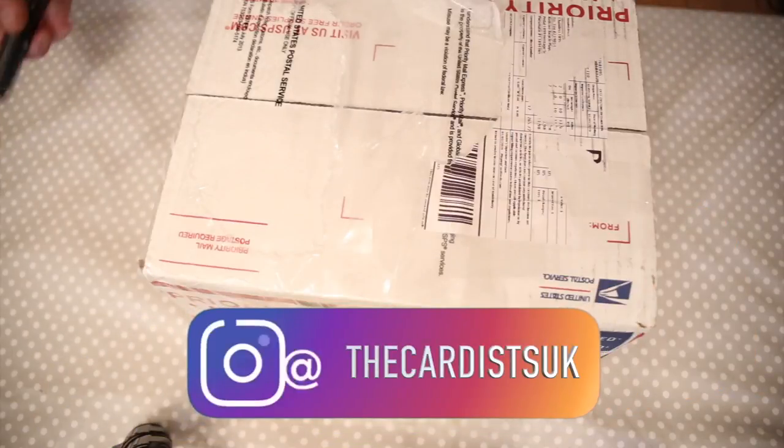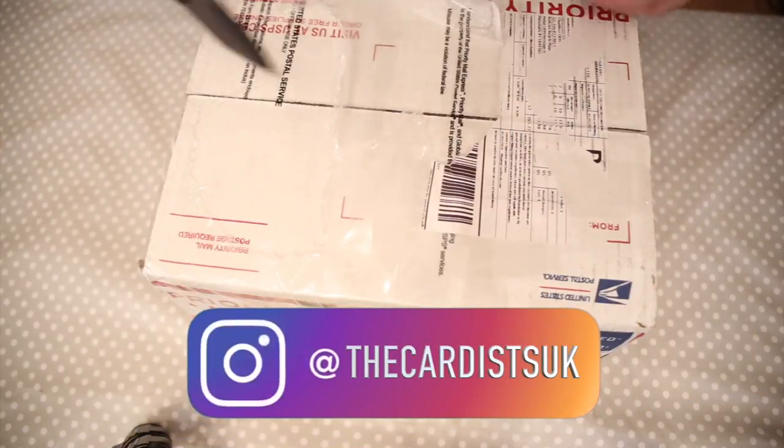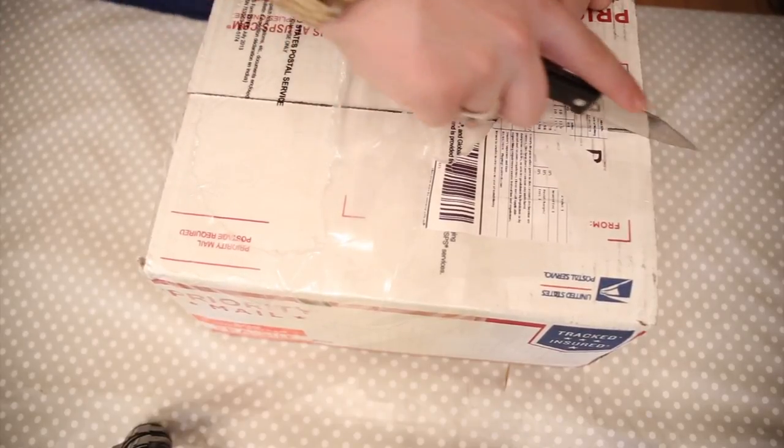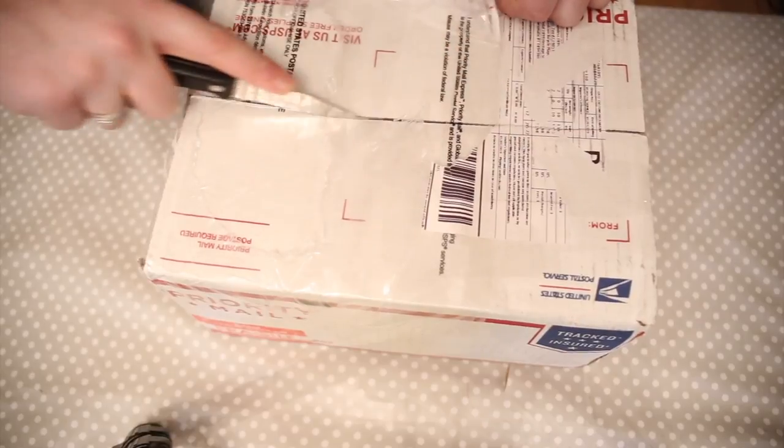Hey guys, welcome back, it's the Cardist, and in today's video I'm doing an unboxing from playingcarddecks.com. Just want to say thank you guys for the support recently — it's been great. Let's see what I've got inside here, and if you want me to review any of these decks, comment down below and I'm sure they will be reviewed. Let's just have a look inside.